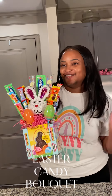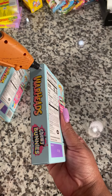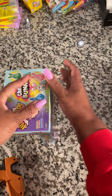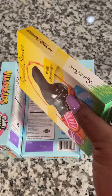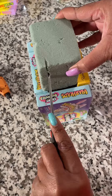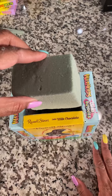Here's the Easter version of the candy bouquet, which is so simple to make. You're going to take four boxes of candy and glue all four sides together — that creates the base for the candy bouquet. Then take the floral foam, cut it down to fit inside so you can insert all your items into the floral foam.